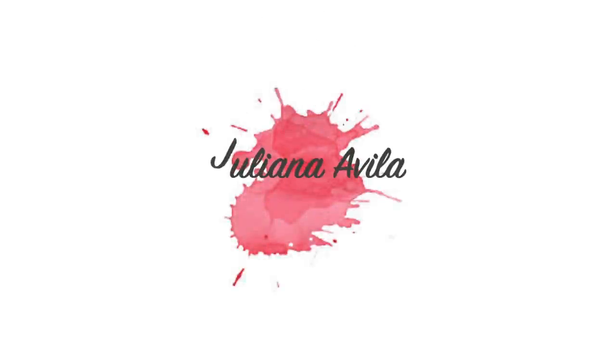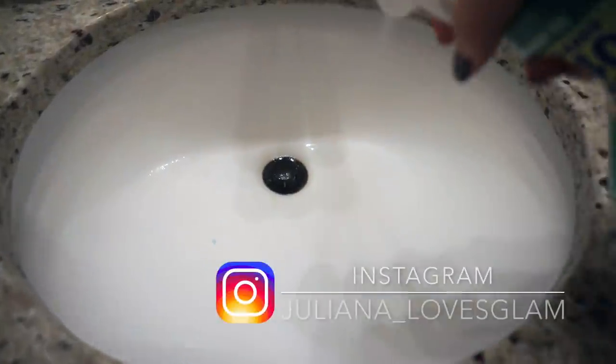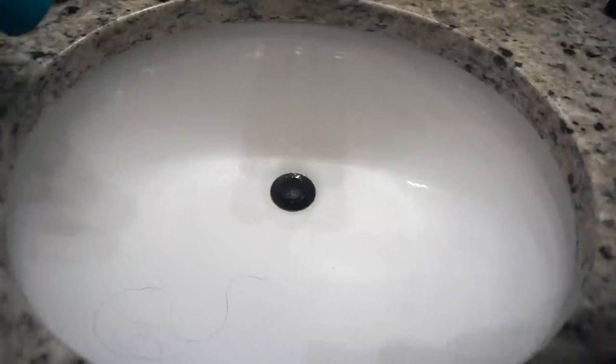Hey guys, welcome back to my channel. Today's video is my bathroom cleaning routine and I'm just cleaning my master bathroom, which I absolutely hate doing because it just takes forever, but you know, you gotta do what you gotta do. So let's jump right in.